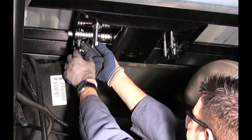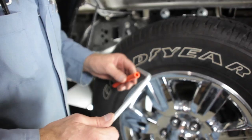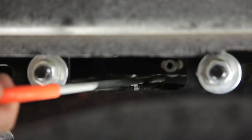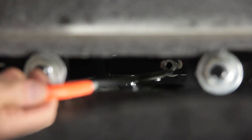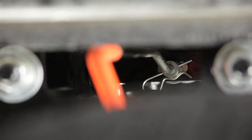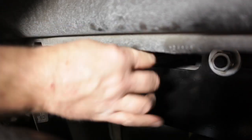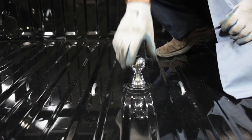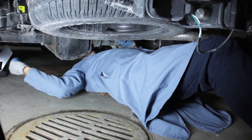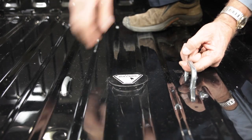Tighten the nuts so a minimum of three threads are showing past the nuts. Next, we will assemble the handle and pin it into place. Insert the gooseneck ball into the hitch receiver and lock it into place. Remember that the gooseneck ball can be stored upside down — when doing so, be sure to check for clearances between the ball and the truck equipment, for example the differential, brake lines, and electrical lines. That wraps up our install of the Bulldog under-bed gooseneck hitch.